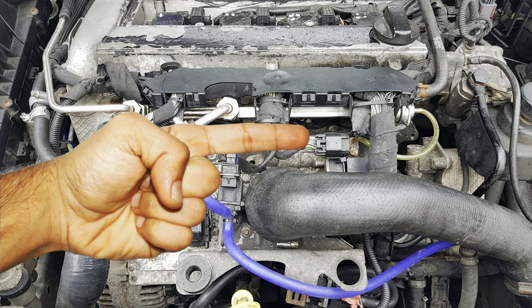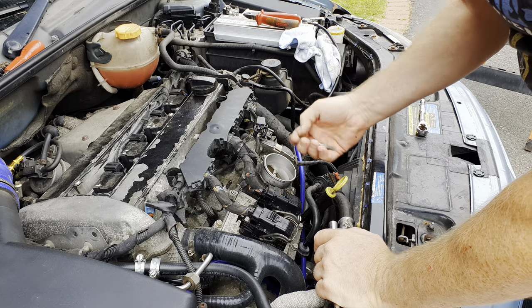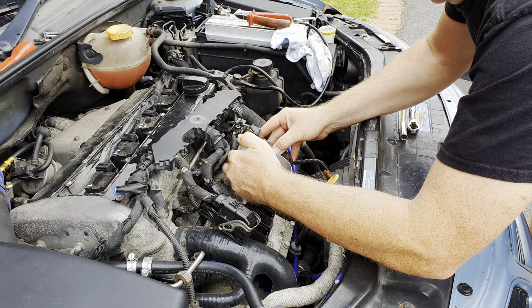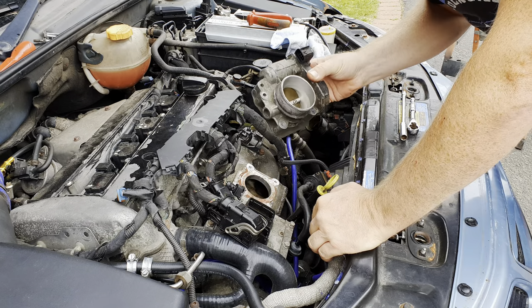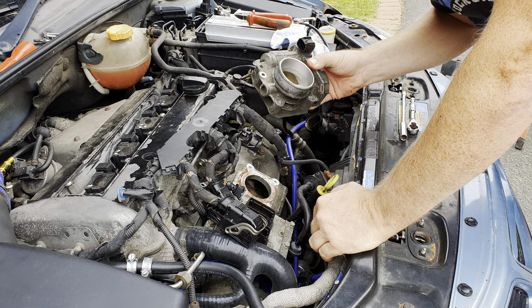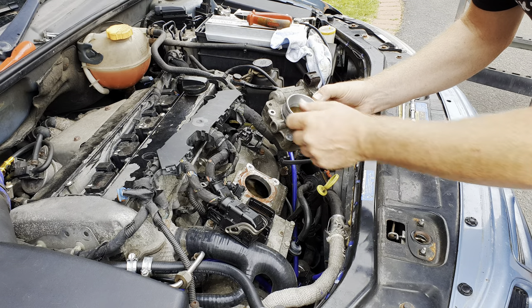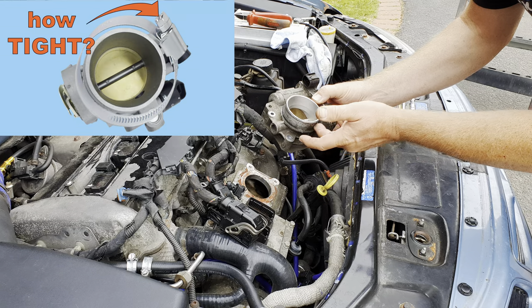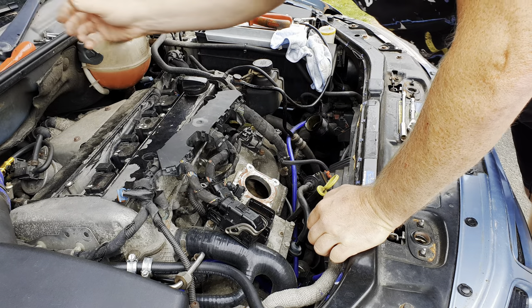Don't forget to disconnect the harness from the throttle body. The two studs go in the lower positions. Once undone, be careful that your throttle body doesn't slide down and fall off, but it should lift away easily. I did a short video on the precautions you'll need to take when putting it back and tightening the clip around the hose — watch that video if you haven't already seen it. I'll link to it in the description.